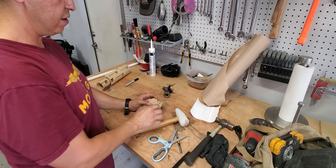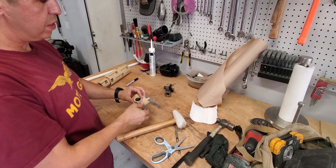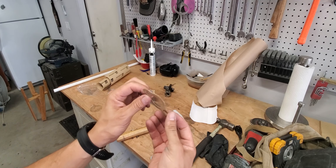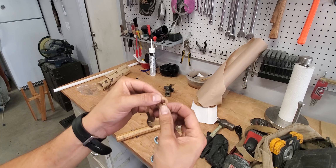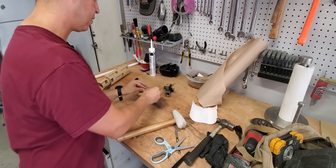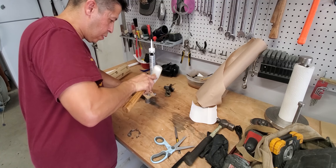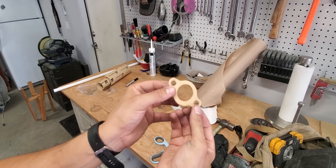Now we're going to work on the inside. Perfect — you can see we have a nice little gasket. We didn't cut it too good right there, so let's try to hammer that one out a little bit more. All right, good enough.